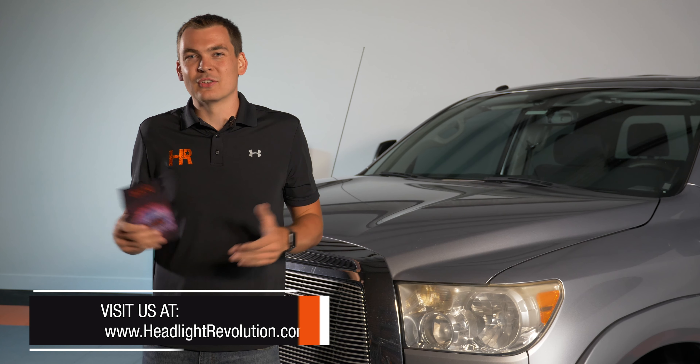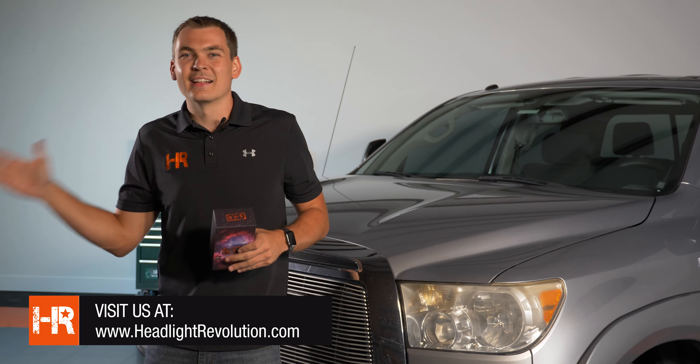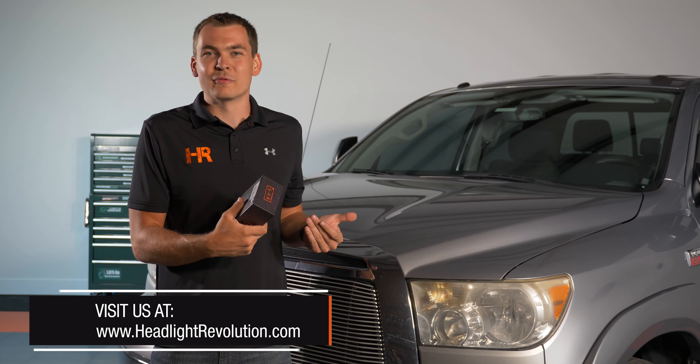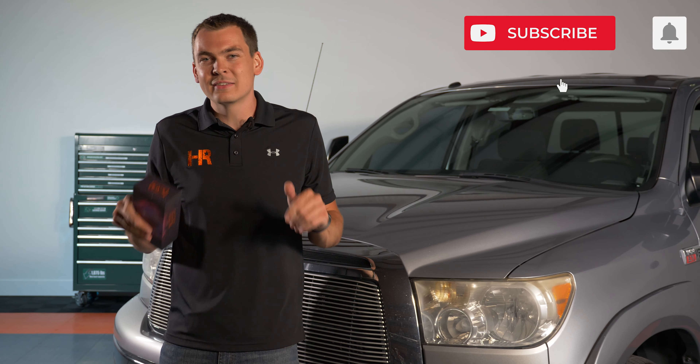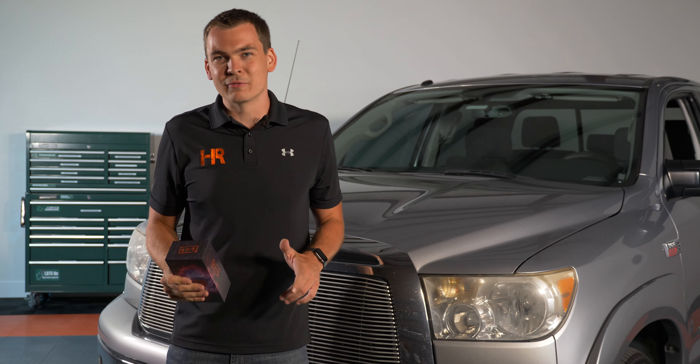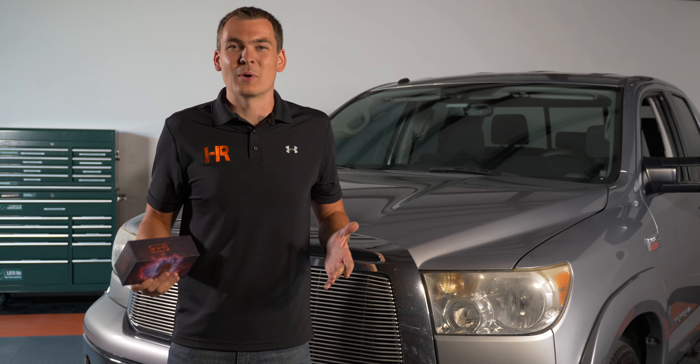If you've been with us the last six years, thank you for staying with the channel. As you can certainly tell, we've made a lot of improvements with the products and everything we can do for your vehicle. If you're new to the channel, please click subscribe — we're going to revamp the entire Toyota product line with reverse lights, cargo lights, fog lights, you name it. We've been working on it and we'd love to show it to you. Thanks for watching — we'll see you next time.